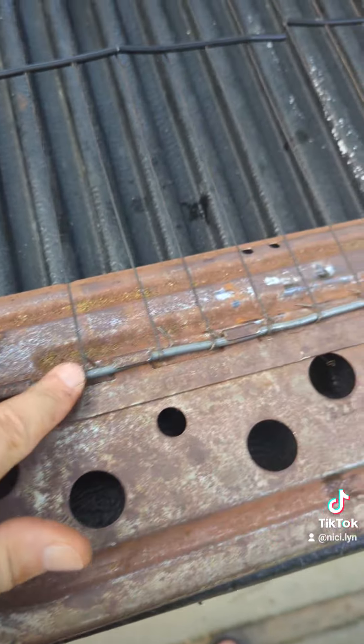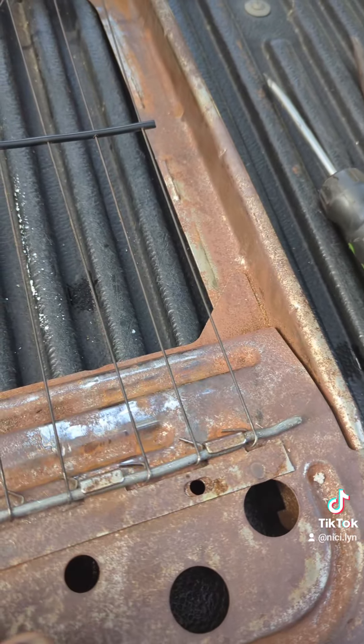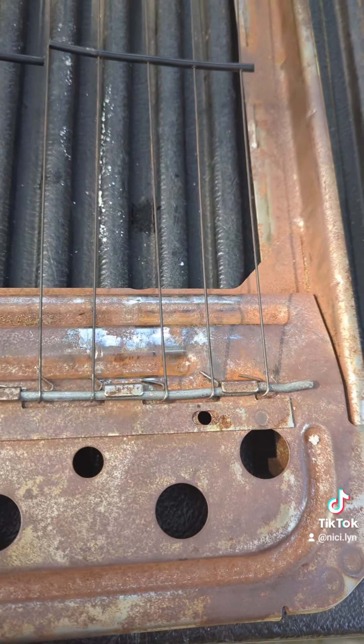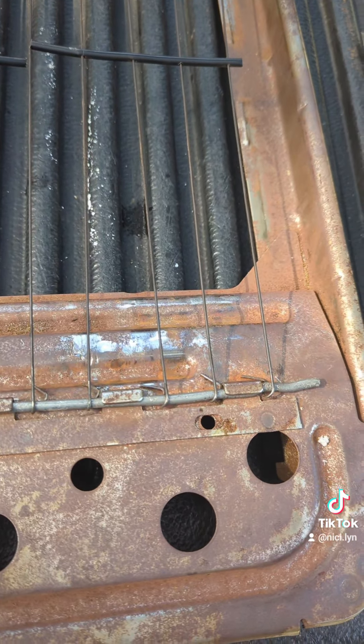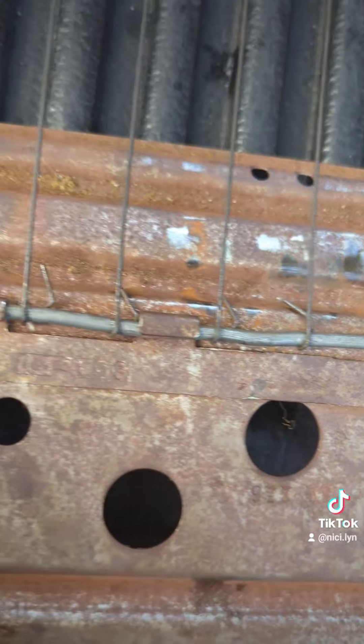I had a piece of wire in my shed that I straightened out with a vice. I was using it as a hook, and then I bent each one of these to go around it.